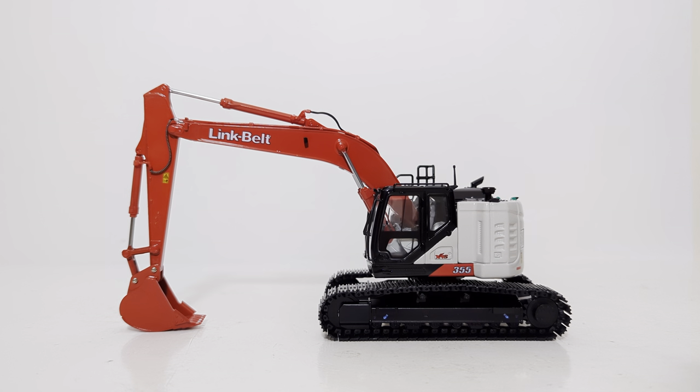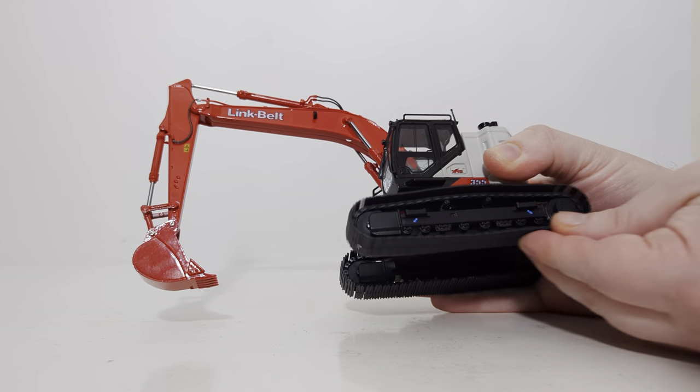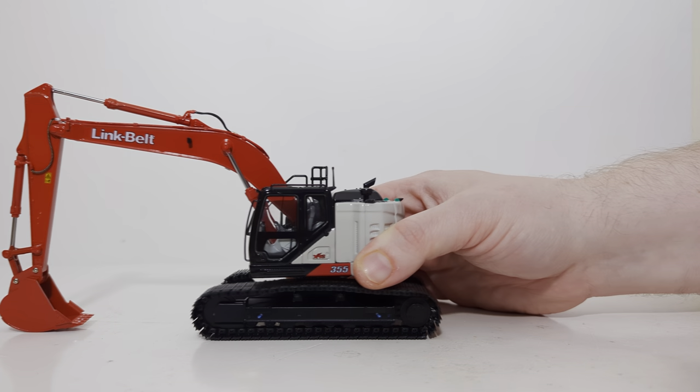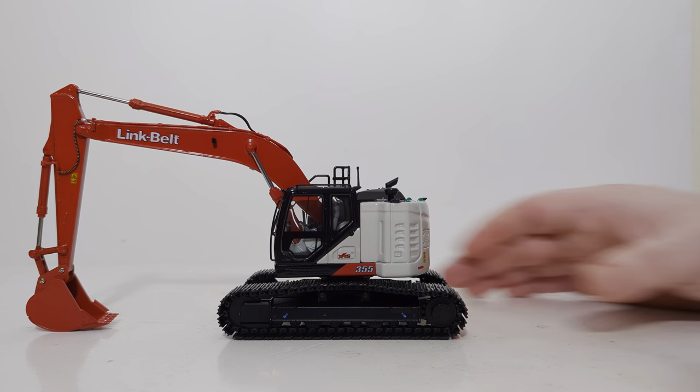Let's take the excavator out for a test drive and see what its functionality can do. We'll start off with the tracks — they are metal. They roll well enough, especially if you have a surface with any friction, and on the review area surface they do seem to work and roll well enough.